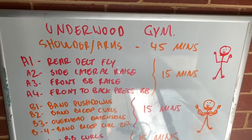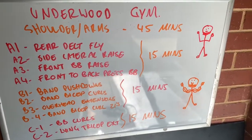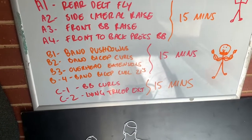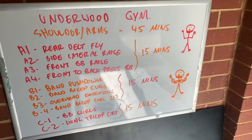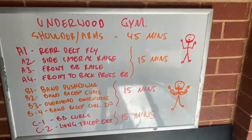So I'm going to go about 45 minutes, shoulders and arms. I'm going to go four exercises for shoulders and do it for about 15 minutes nonstop. Same thing with a bit of arms down at the bottom there. So it's going to be a 45-minute set, pretty fast, pretty intense — get a good pump.